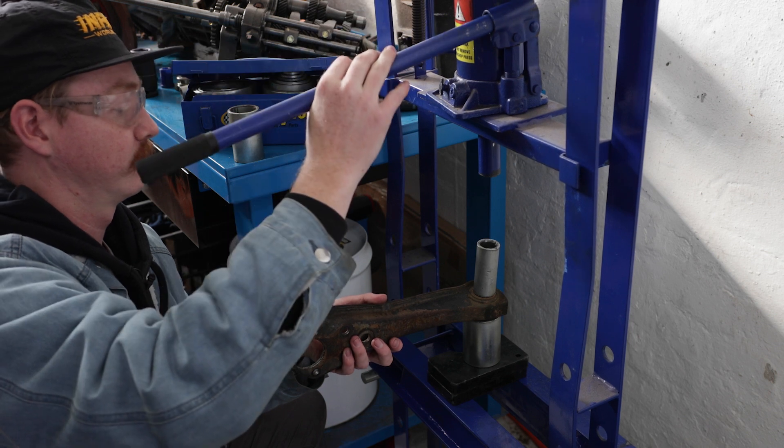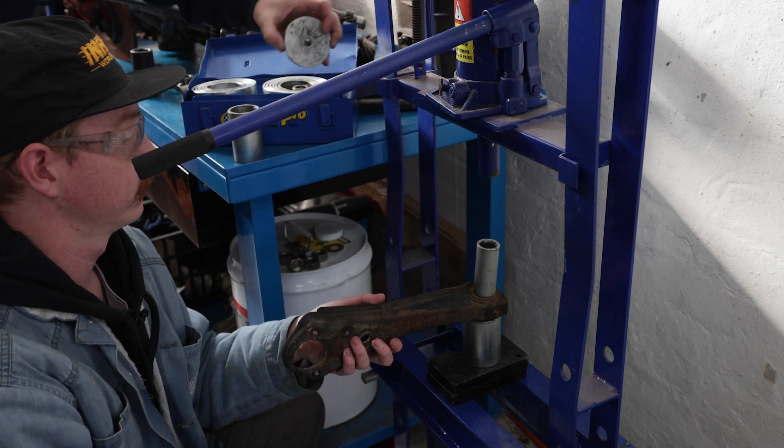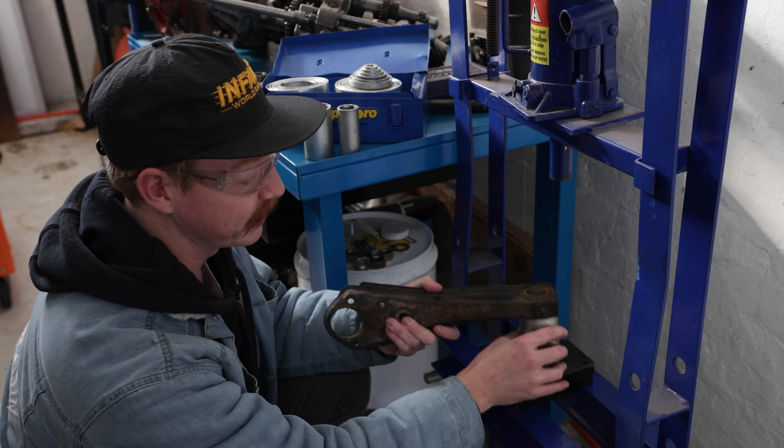Now, the first thing you're going to need is a press. Obviously we've got one. If you don't have one, I definitely suggest getting one because it makes DIY jobs like this a whole lot easier, and they're becoming extremely inexpensive. Our Mech Pro Blue one is the perfect addition to your DIY garage.